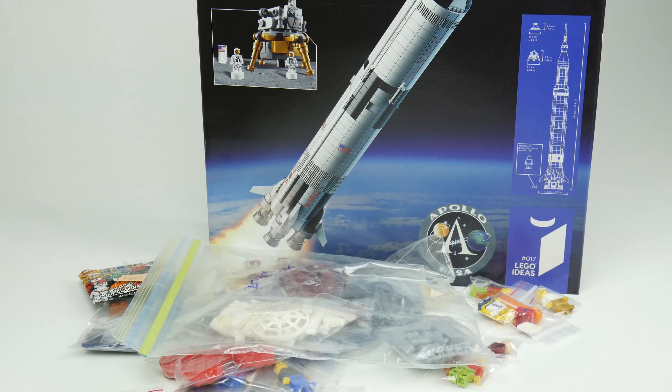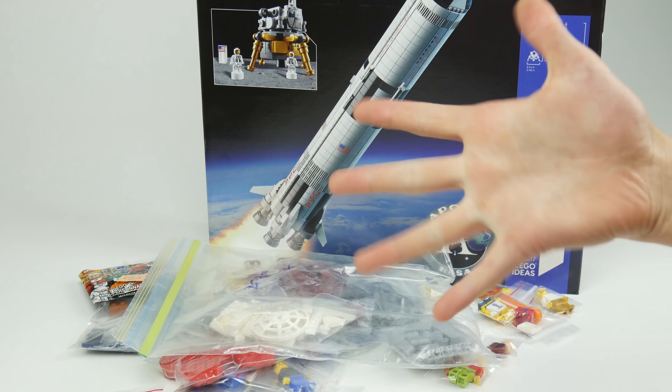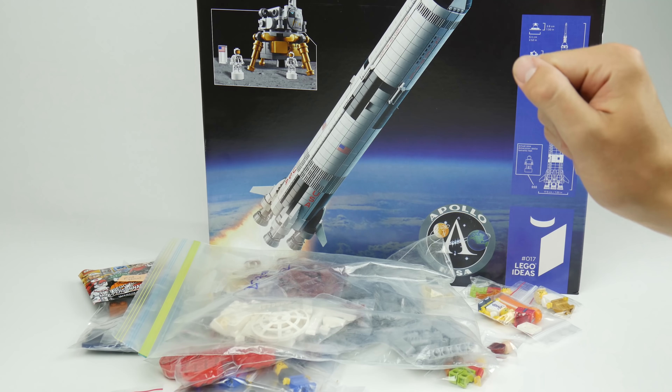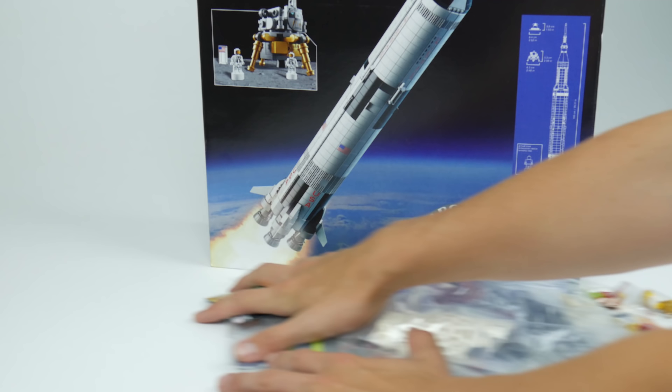So that concludes the BrickLink haul - sorry for the crazy camera skills. We hope you guys enjoyed this haul; please feel free to like, comment, subscribe. Stay tuned for our upcoming videos - we just released a teaser for the upcoming Lego in Real Life 3, which is gonna be pretty sweet. Yeah, stay tuned for that and for more projects to come.